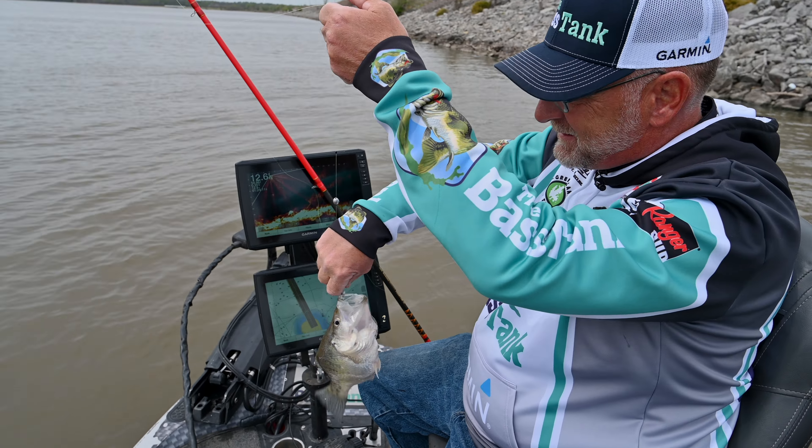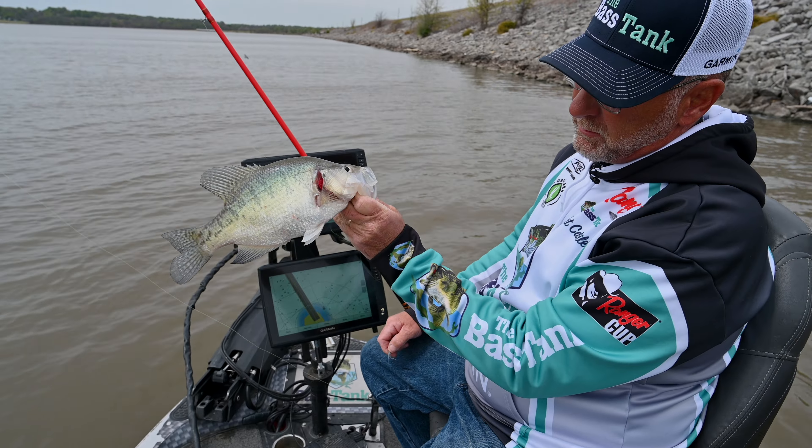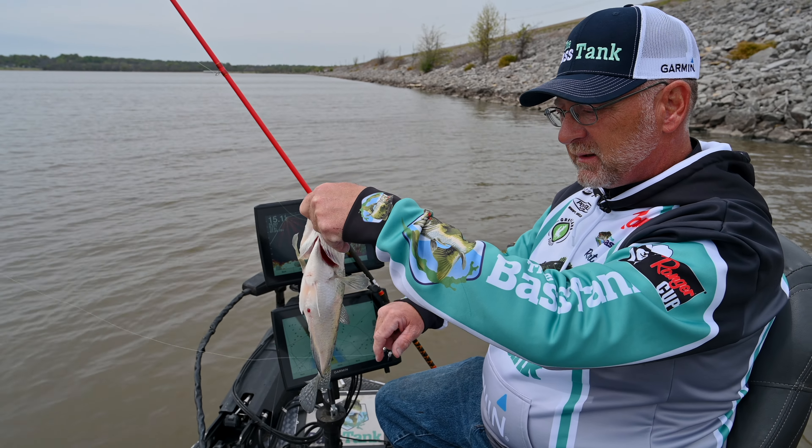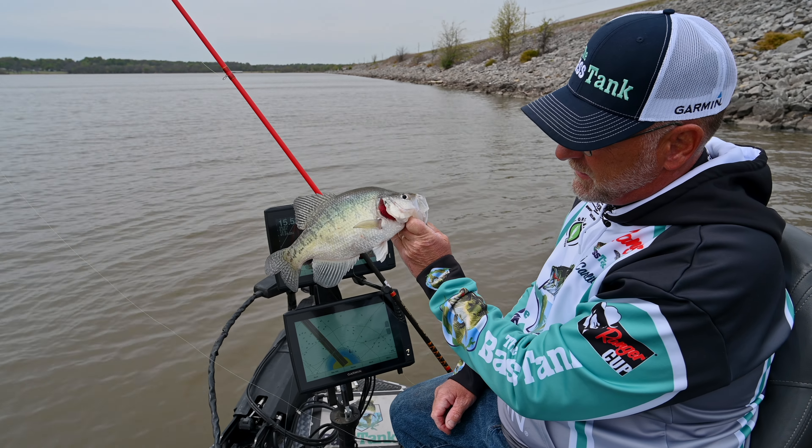That's a typical crappie here on Hudson — pounding a quarter fish, big old fat female. She's got some eggs in her so we're going to go ahead and kick her loose today. We're not trying to keep any fish.